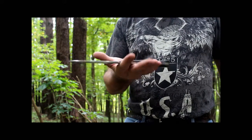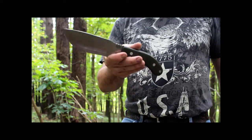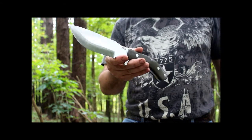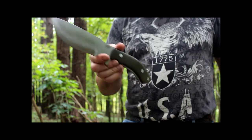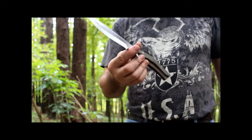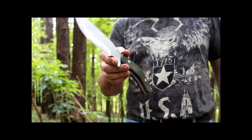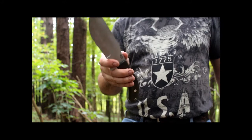Bark River knocked this out of the park — excellent design, Randall and John, and then perfectly executed by Bark River. My search for a one tool option is over. I can get a bigger knife than this, but I don't need to. This does everything I would ever need a knife to do in the woods just fine, and on top of that, I don't ever have to worry about breaking it.